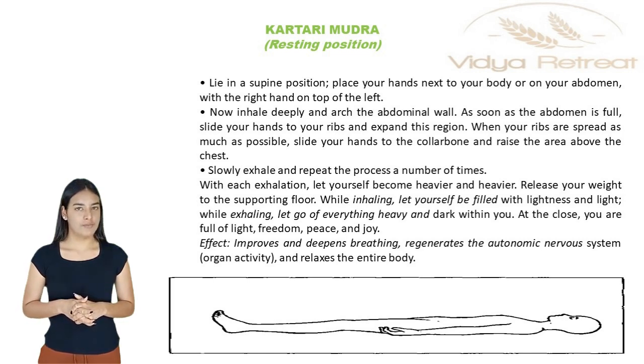Slowly exhale and repeat the process a number of times. With each exhalation, let yourself become heavier and heavier. Release your weight to the supporting floor.